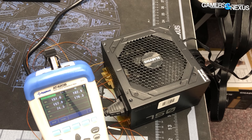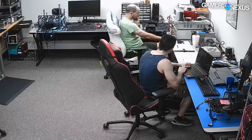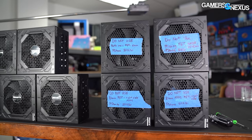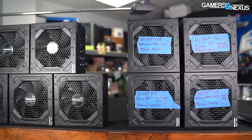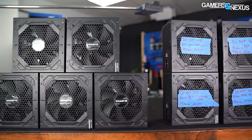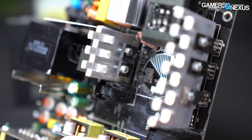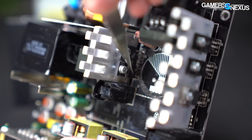This is called a catastrophic failure. So is this. And this. All of these power supplies are the Gigabyte GP-P750GM, or closely related GP-P850GM. One of these catastrophically failed while under only 60% load. And out of the 10 or so units that we bought from Newegg or acquired from viewers, we had several other catastrophic failures.